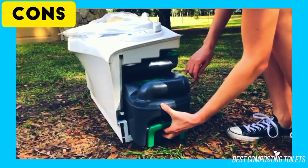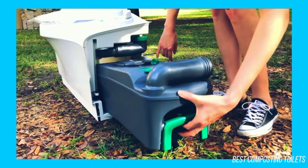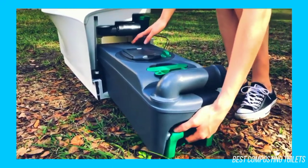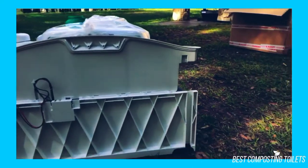Cons: The waste holding tank is actually quite small, requiring frequent emptying. The toilet may sit a bit high for some users, though this may be a benefit for others. The full waste tank may be heavy for those with shoulder and back issues.